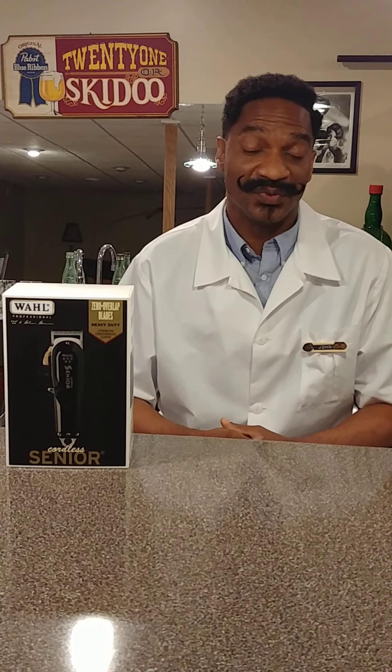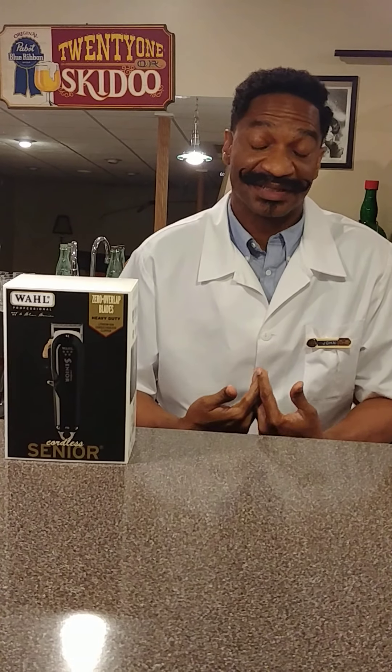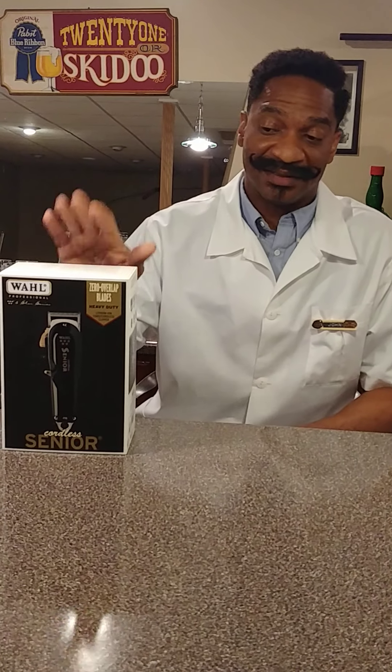We're just returning from COVID shutdown - yesterday was our first day back to work, and we're booked solid for the whole week. This will be a great time to give these clippers a try, because right now, given the intensity of the schedule and how many clients we're servicing on a daily basis, speed and efficiency is paramount. Enough cannot be said about how worthwhile a component might be if it actually saves time off your services.